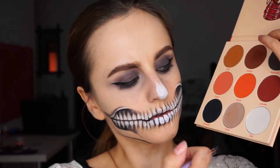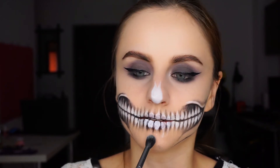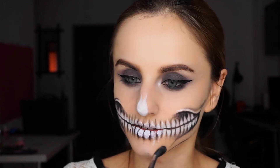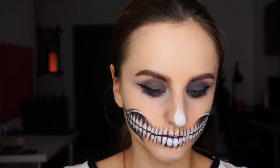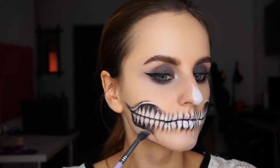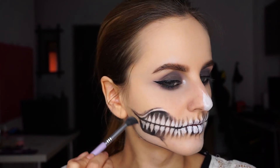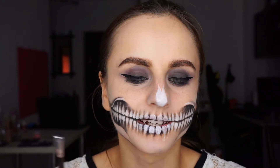Now I'll use the white shadow to cover the entire mouth area — I mean the skin in this area — to make it a little bit lighter. I forgot about the nose shading, so I'm going to go back to the black.